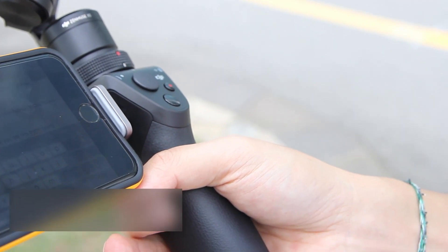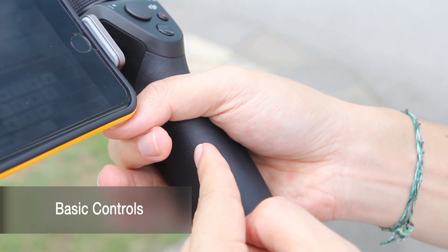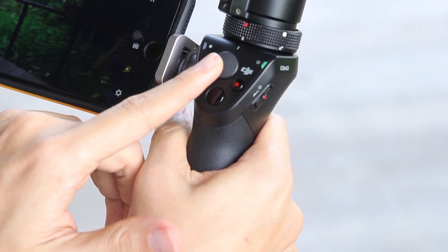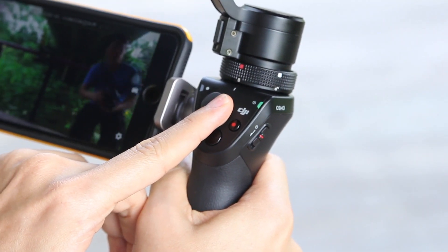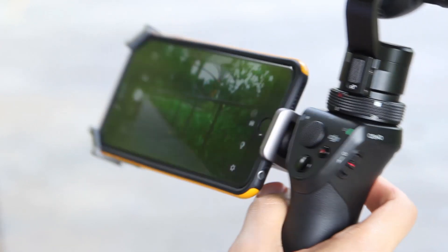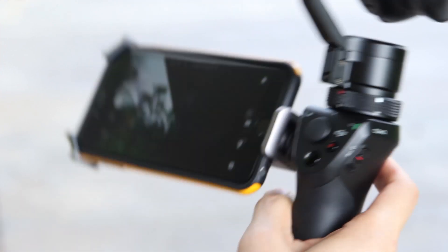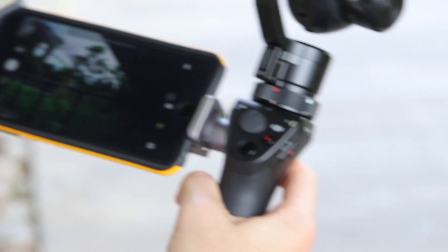So let's look at the basic controls on the Osmo. On the handle you've got a joypad that turns the camera, you've got your shutter button, movie recording button, and at the front you've got a trigger button which locks the direction of the camera so even when you move, it stays in the same location.